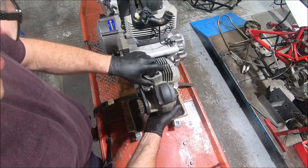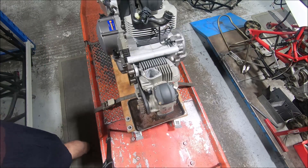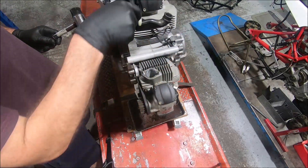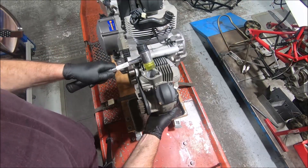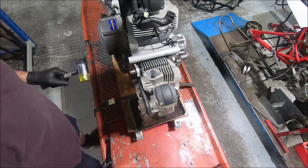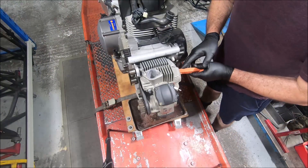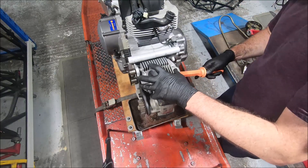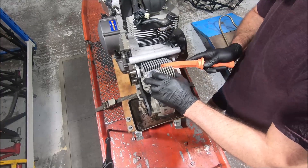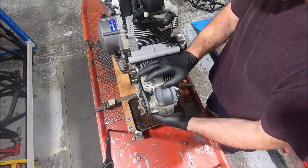Unlike the previous traditional two-valve engine, these ones have a head gasket. They're also doweled like a four-valve, so it might help to have some sort of leverage tool. Something that isn't steel is always nice - they don't mark anything - but often they just need to be wobbled and tapped off.